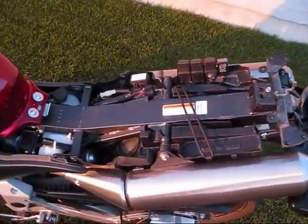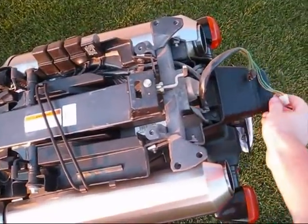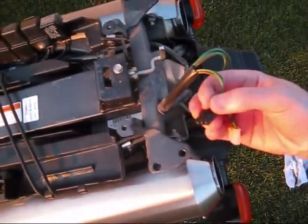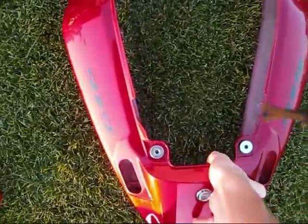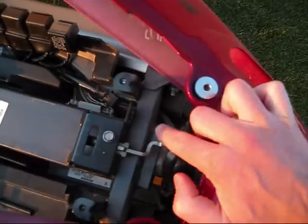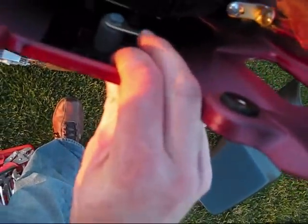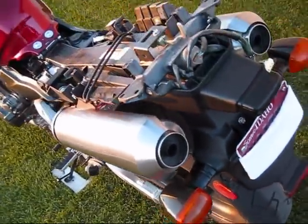I just removed those two retaining clips and the bolts in the back. You do have to remove the two wiring harnesses for the tail light and blinkers — push back on those clips and they pull out sideways. Also note that when you replace the back fender, the locking mechanism here is what gets pulled forward by the key latch, so make sure that latch goes in around the locking mechanism.